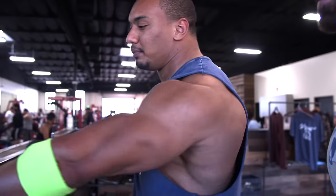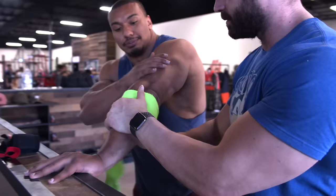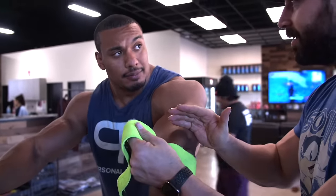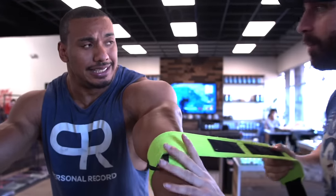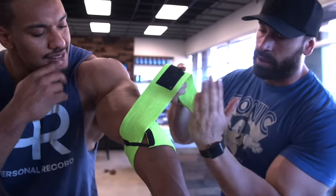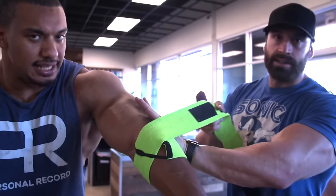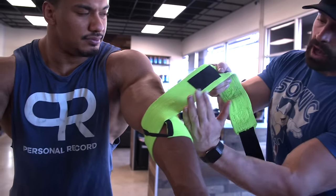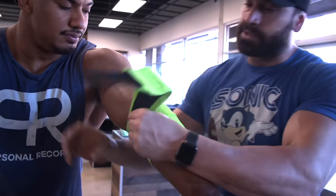So we want to grab something and show you exactly how we do it. Make sure your triceps is locked and your elbow is locked. So if you're wrapping your buddy, you want your buddy's arm to be straight — not bent. Have him contract the triceps so his arm is straight. Then go under the elbow, above the elbow, and then right in the middle.